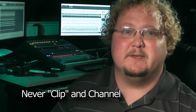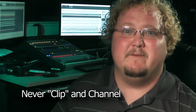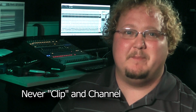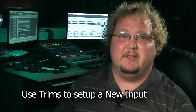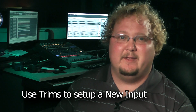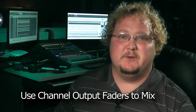Remember, you never want to clip any channel as you use the mixer. Give yourself enough room to prevent extra bursts of sound from clipping. After you have initially set up the input, only use the trim sparingly during the recording or performance to correct for clipping. After you set up an input, use the output faders to adjust your mix.